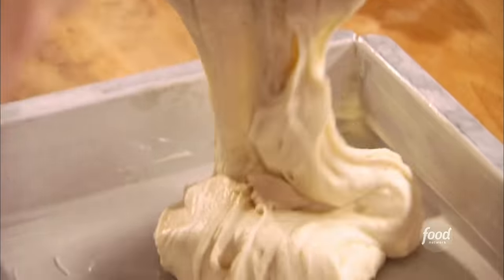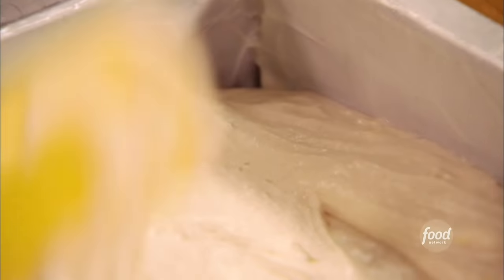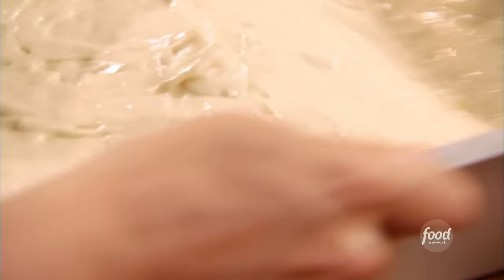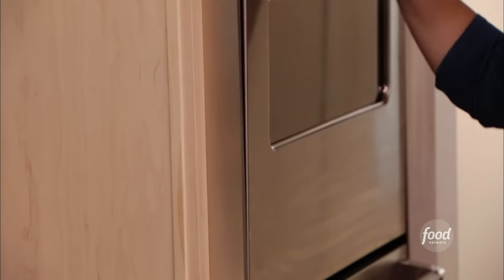Just mix it enough to integrate the vanilla and the lemon. Put that cake batter right in the pan — looks so good. Spread it so the batter goes to the four corners. Give it a little shake just to level it off for good luck and pop it in the oven. I've preheated it at 350 degrees and I'll bake it for about 40 minutes.